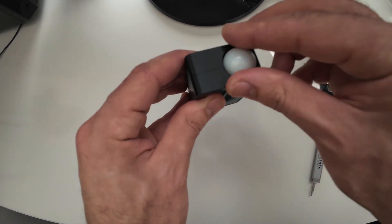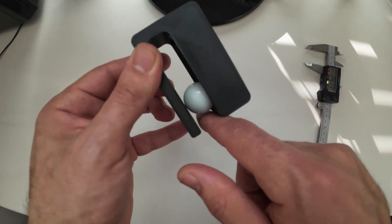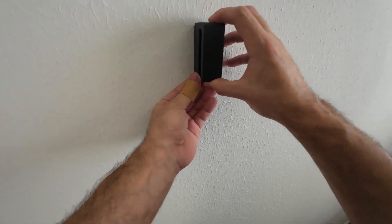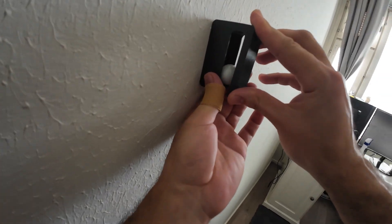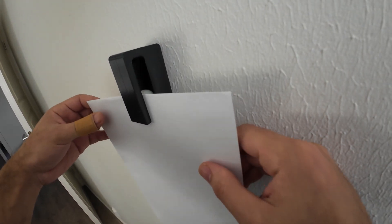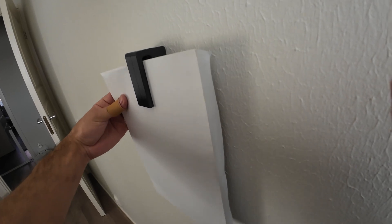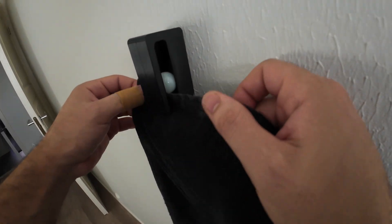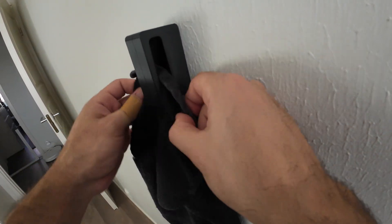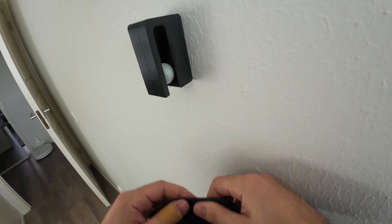You just need to put the ball inside — you can move it easily. Then we install the hook on the wall. I first tried hanging a paper and it works great, very easy to remove. Next I tried hanging a towel, and again it works great. When you need to remove the towel, just push the ball up and remove it easily.